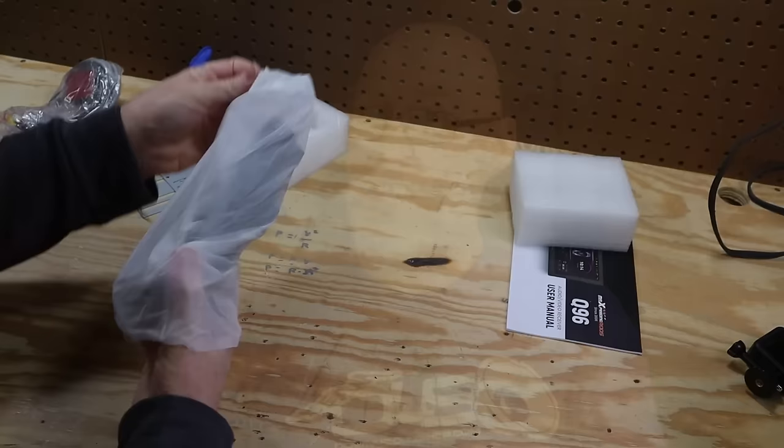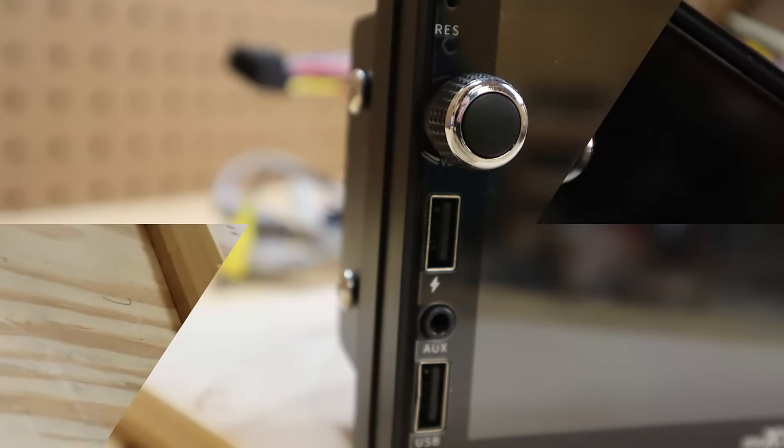The front panel has two USB ports, an auxiliary input, a microphone, a reset button, plus a volume knob. It seems like volume knobs have pretty much disappeared from aftermarket head units, so it's refreshing to see one that includes that feature. Who would have ever thought that a volume knob would become a feature?